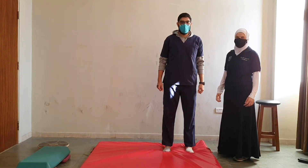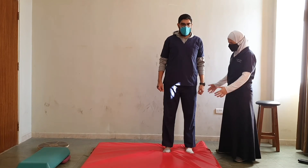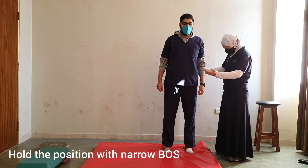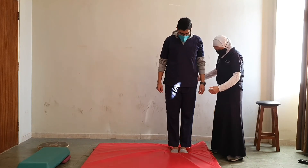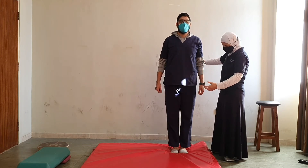Another exercise would be to ask the patient to stand on a pliable surface like foam, and first hold the position with a normal base of support. After holding it for some time, we could change the base of support — bring your feet close together and hold it for about 30 seconds.